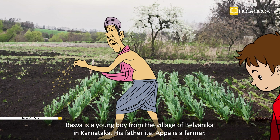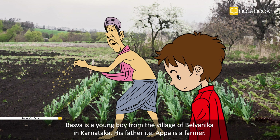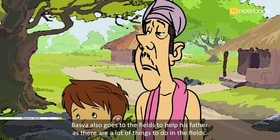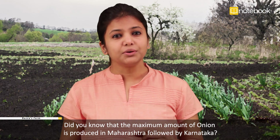Basava is a young boy from the village of Belvanica in Karnataka. His father, Appa, is a farmer. In the month of October, he prepares a field to sow the onion crop. Basava also goes to the fields to help his father, as there are a lot of things to do in the fields.